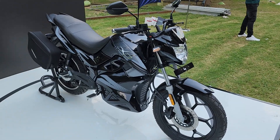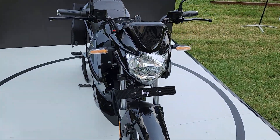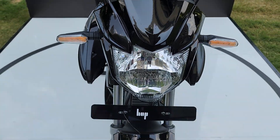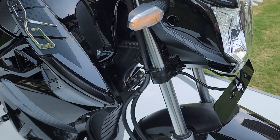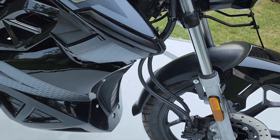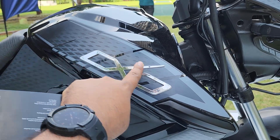Let's start with the front. You get a halogen headlamp — the turn indicators are LED, however the headlamp is halogen. You get these front forks and alloys with a 240mm disc.